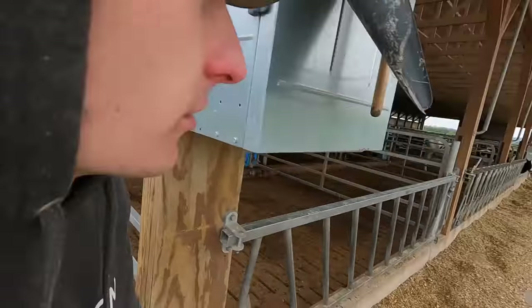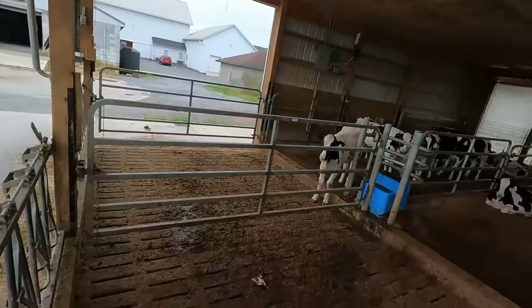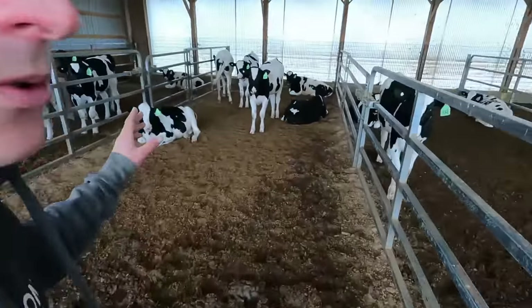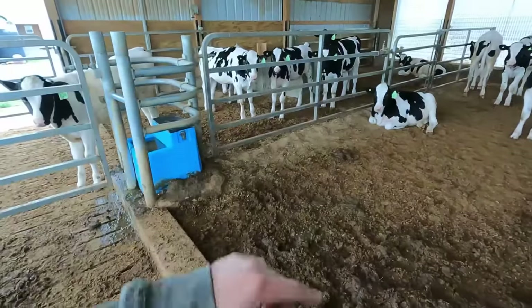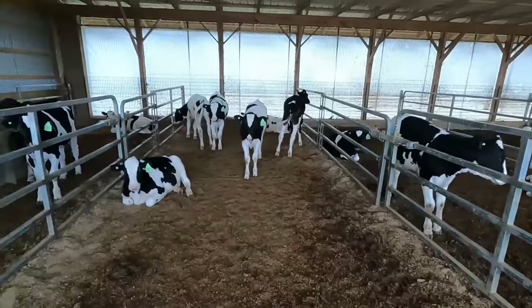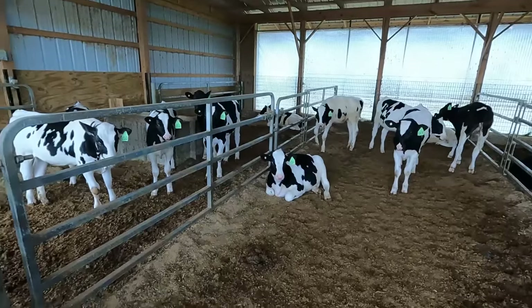I brought a scoop of sawdust out to the heifer barn as well. Last week we sold a bunch of heifers out of these first few pens. Once I get these bedded up, I'll move them down some and create space for another group of nine young calves out of the calf barn. They would all be ready to be moved out now if I want to do that today. See if I can impress my dad and do it myself.